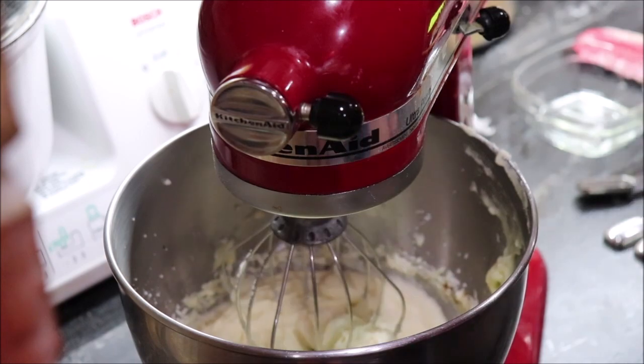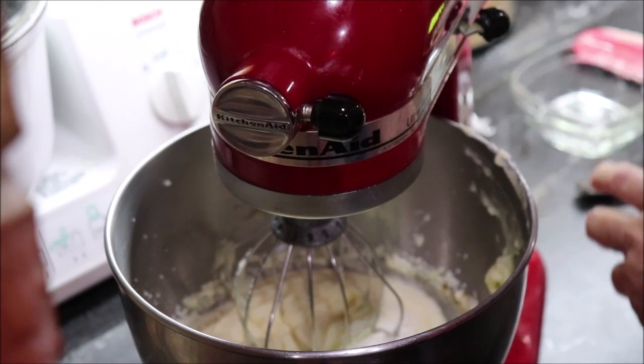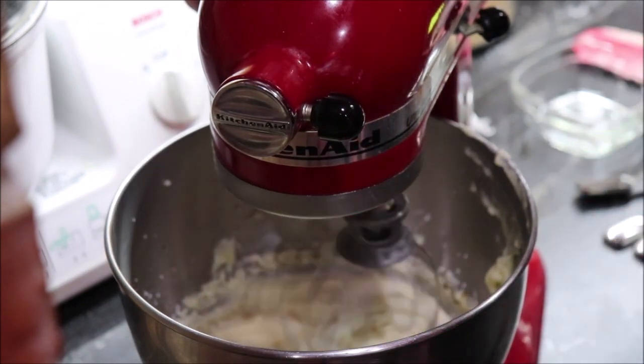It calls for three tablespoons of flour. Mix that well.